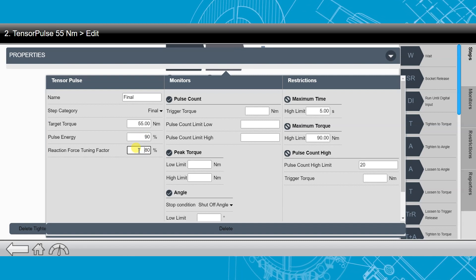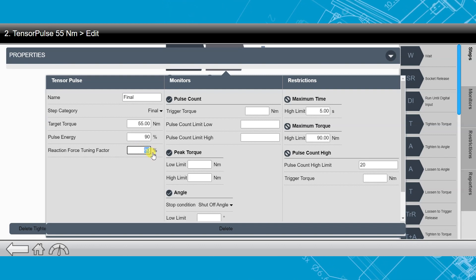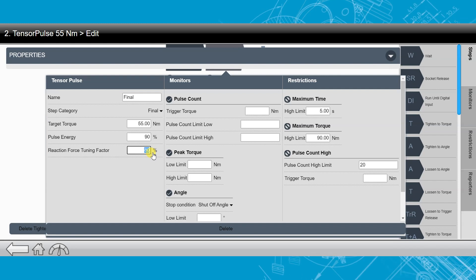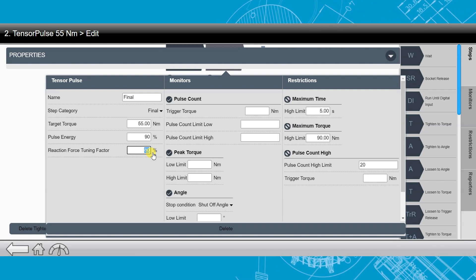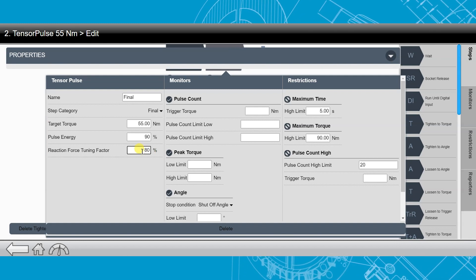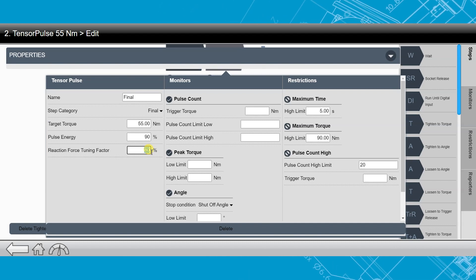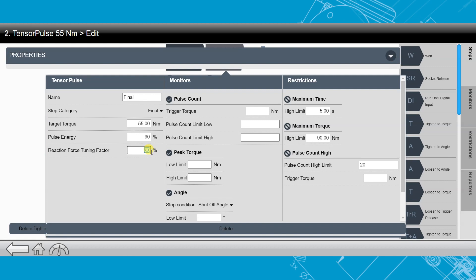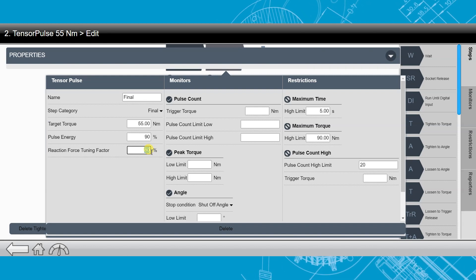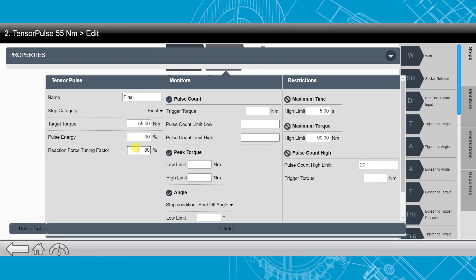The next item is the reaction force tuning factor. This is for the operator — it's the amount of reaction force from the pulsing action that is going to be applied to the operator. For example, if I lower this number, it's going to result in less kick on the operator, but it could result in additional pulses. So this is a dial-in process. I've actually tuned this one in for this specific joint.